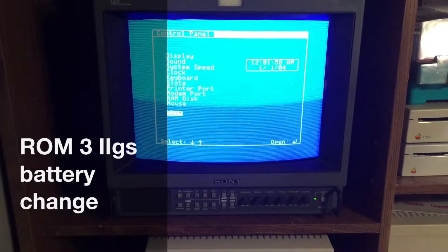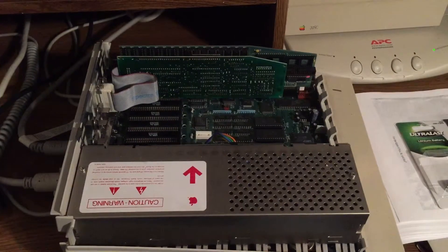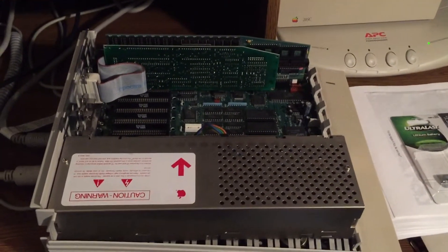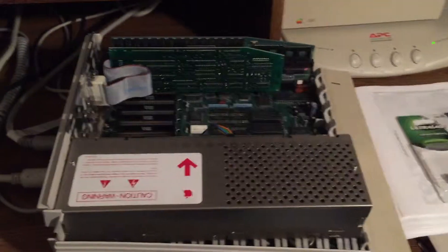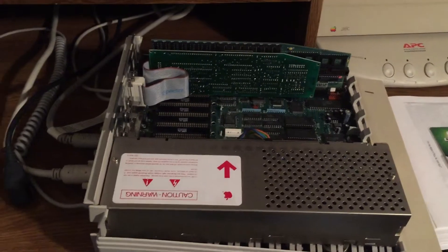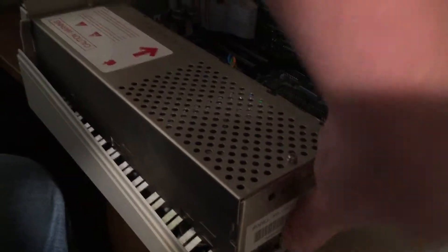I'll show you how you change the batteries on a ROM 3 IIgs. The first thing you have to do is of course turn off the power. You don't want to have power applied to the computer when you're messing around inside of it. Then unplug the power supply and then lift this little tab here.